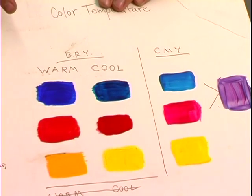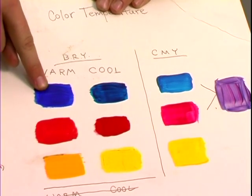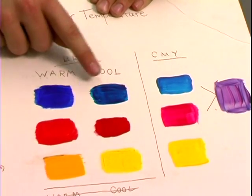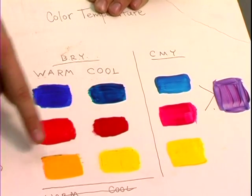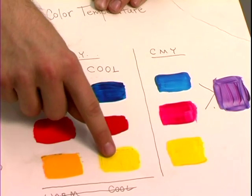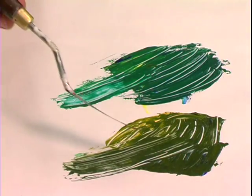What we have here are the primary colors with the warm and cool versions of each. We've got ultramarine blue and phthalo blue, cadmium red and naphthol red, cadmium yellow and Hansa yellow. As I showed you before with the greens, temperature can make a huge difference.